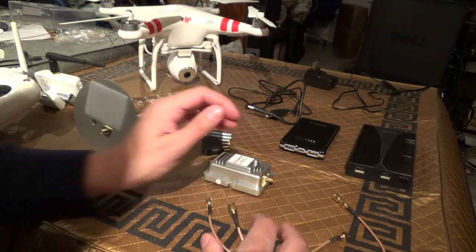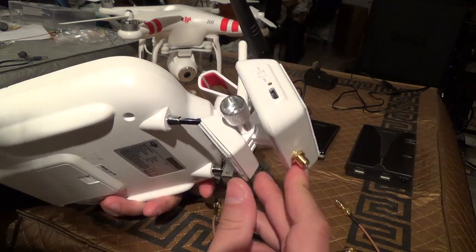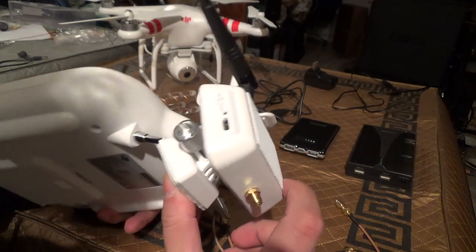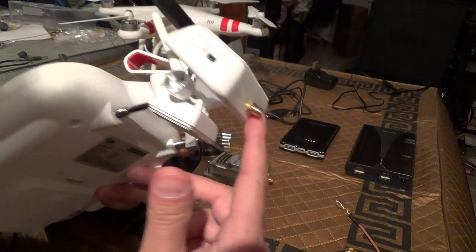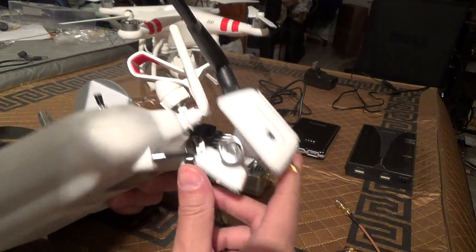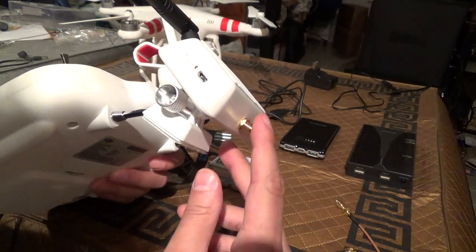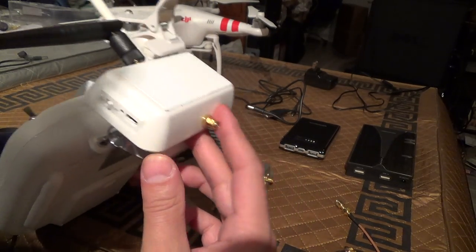The way I make my connections on my modified range extender — and you need a modified range extender for this to work — my particular range extender only has one of the two outputs with the proper output, so I'm using that one. You only really need one antenna out of this anyway.